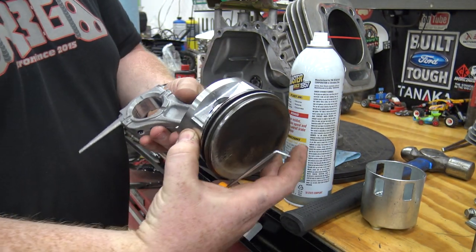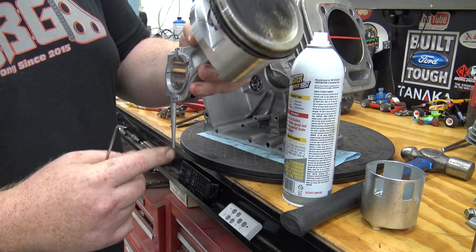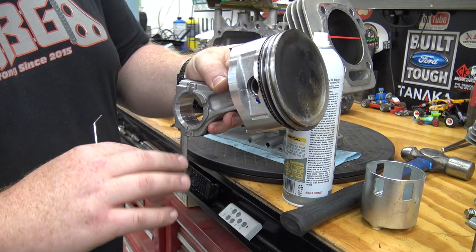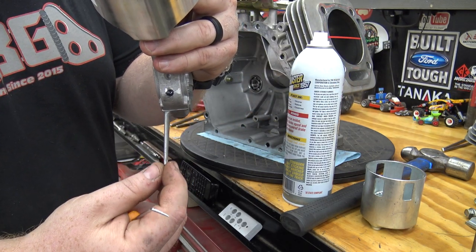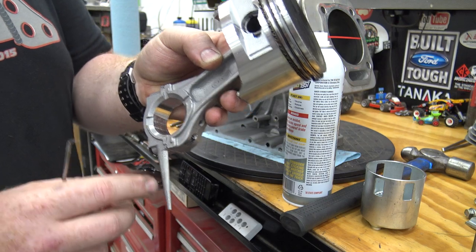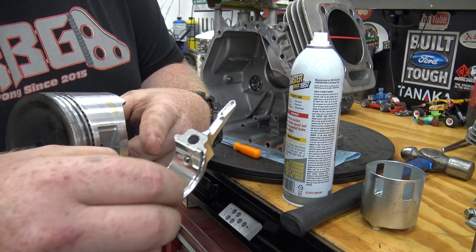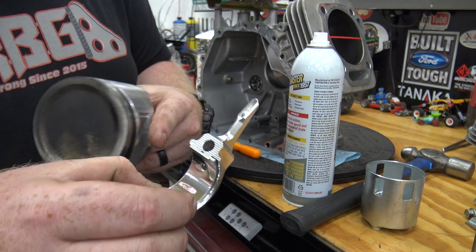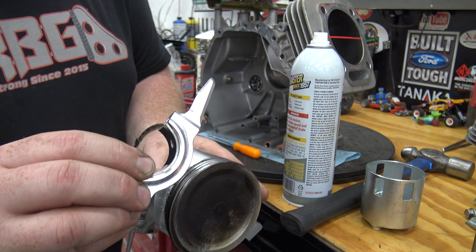Now that we have that checked, we can install our billet rod onto our piston and start reassembling everything back in the block. The rod and piston came out of the engine with the dipper pointing down — this dipper smacks the oil and slings it all around the block; it's a splash-lubricated engine. The stock dipper is very skinny and narrow, cutting through the oil. The billet rod is designed with a scoop and a hole — when it scoops oil, it forces it through that hole, lubing way better than the stock one ever could. That's why these last about 20 times longer — it's just way better designed.